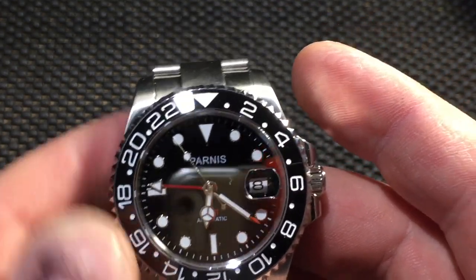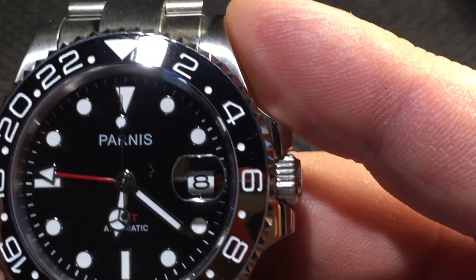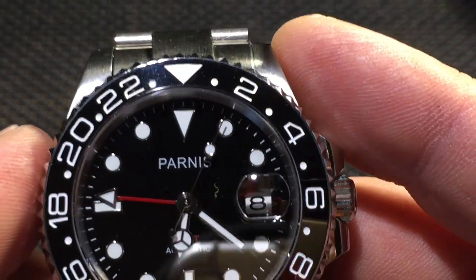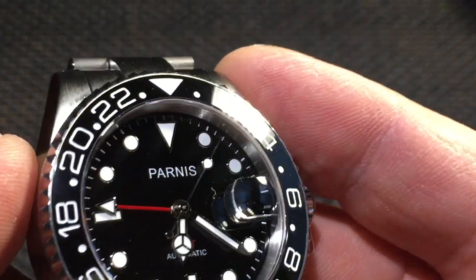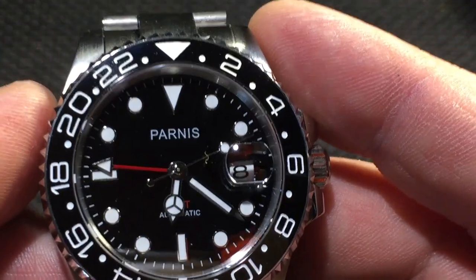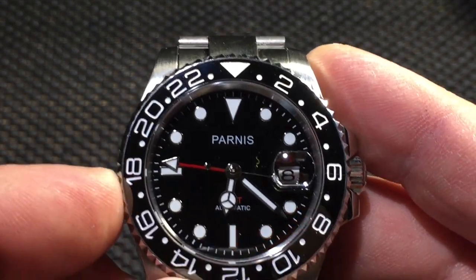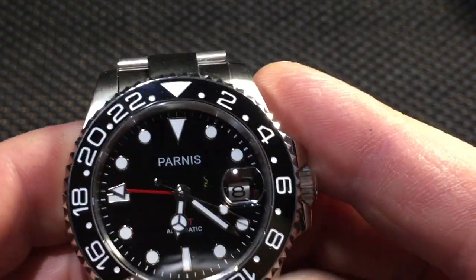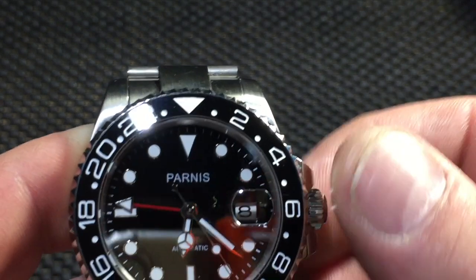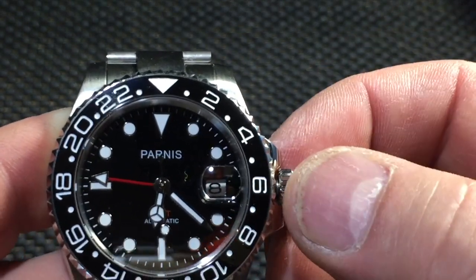It has a sapphire crystal with a magnifying window. The face is a real nice deep black — black as black can be, it really looks good. It has a ceramic bezel insert with a sapphire crystal, a screw-down crown, hacking and winding, and an automatic movement.